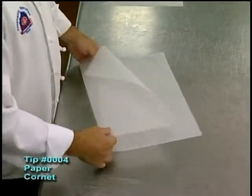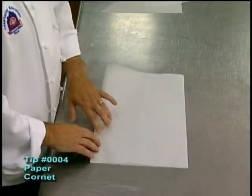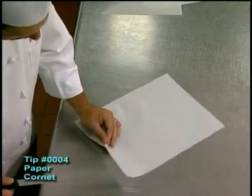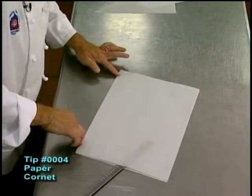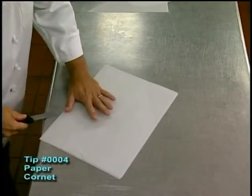First of all, I want to go ahead and take the paper and cut it in half. Each sheet of parchment paper will get four paper pastry bags out of it. We're going to go ahead and take it, put a good seam to it, make sure this crease is really tight so that we get a good clean cut. Then we go ahead and take the knife and slice it through.